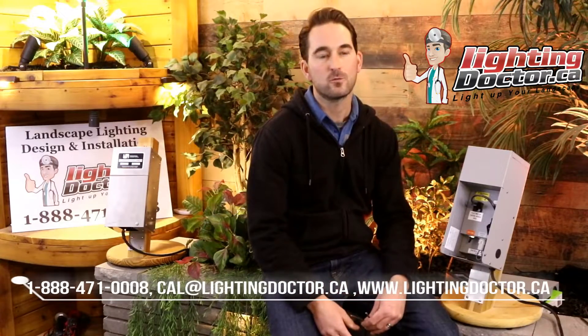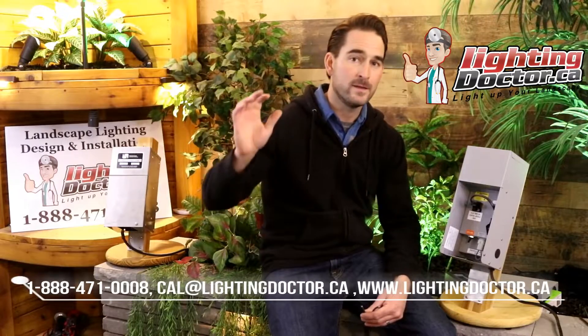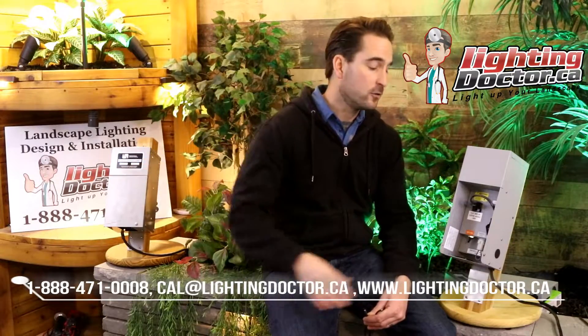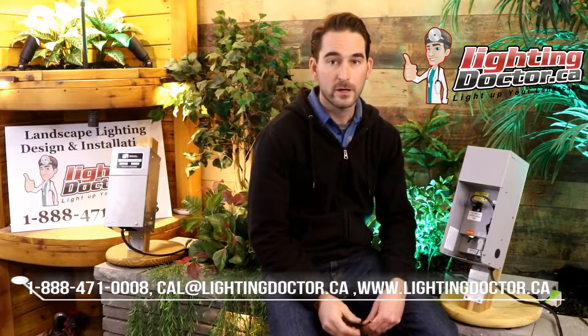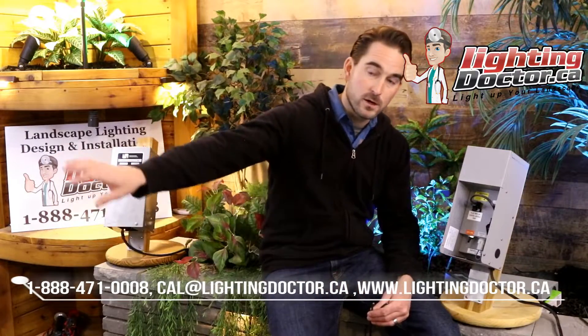To sum that up — what that looks like in practice is roughly 25 to 30 lights on a line that is 300 feet out before you even have to start worrying about losing 6 volts of voltage drop down the line.